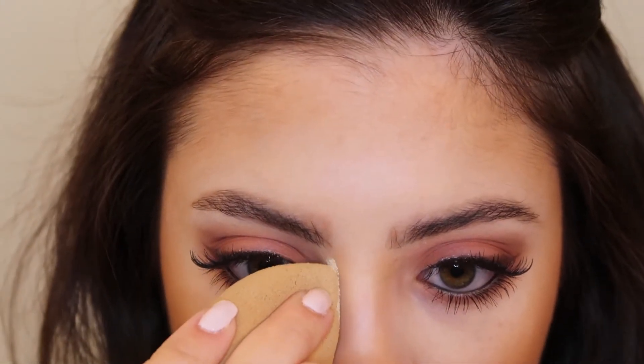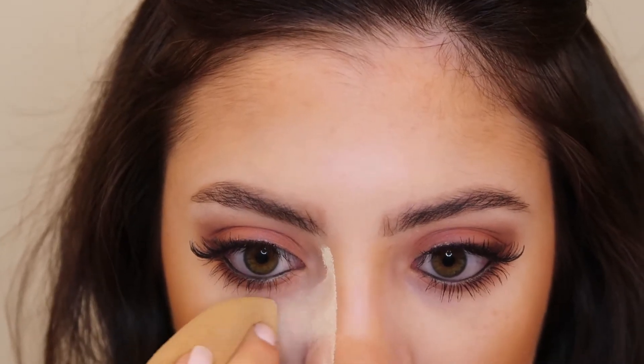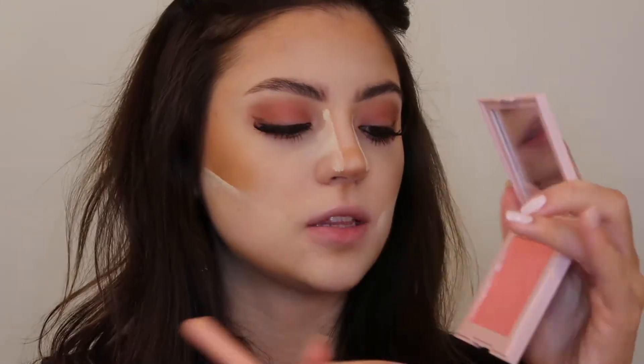Moving on to the face makeup, I'm going to be using my Benefit Cosmetics Hoola bronzer to contour my face. Then I'm going in with some Kylie Cosmetics translucent powder on a damp beauty blender and just baking my face. Then I'm going in with my Kylie Cosmetics Baddie on the Block blush and applying this to the apples of my cheeks and the tip of my nose. Using a powder brush, I'm dusting all of this off.